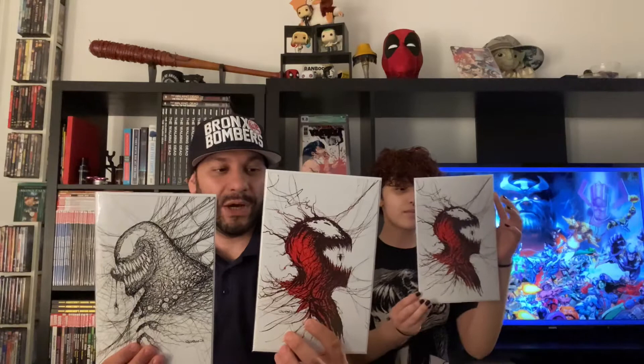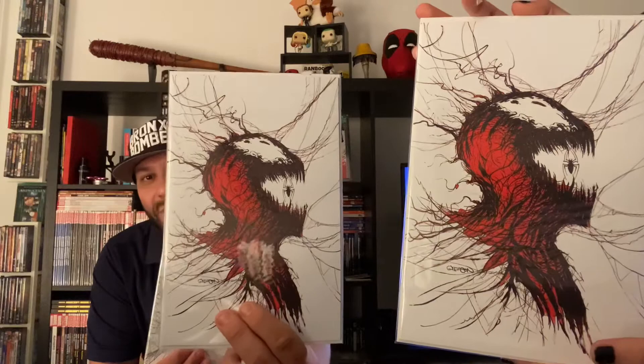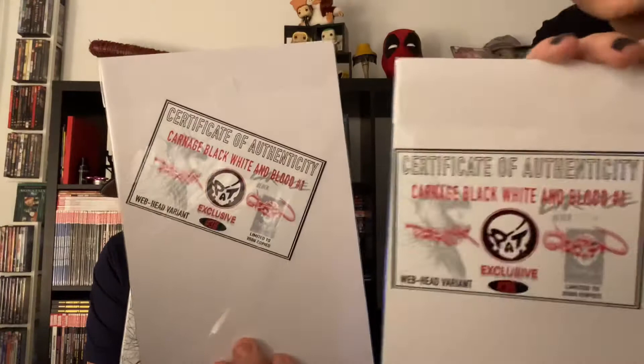These are freaking awesome. We got two of the same — two Carnage Black, White and Blood number one, exclusive, limited to only 2,500 copies — Patrick Gleason webhead variants. Boom! These are lovely. Comes with a certificate of authentication right there.